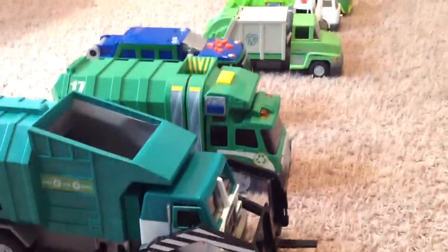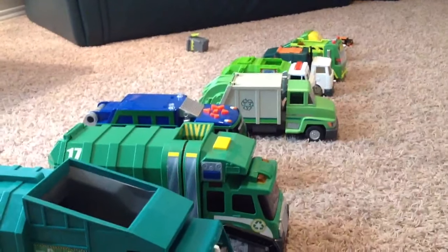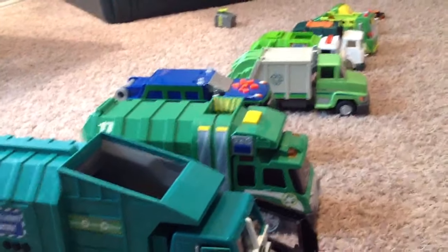So we have lots of different kinds. Let's look at them this way. Which is your favorite trash truck? Which one do you like the best? Can you come show me which one you like the best?